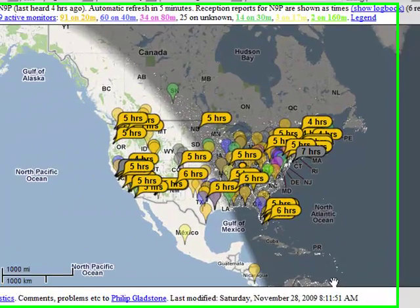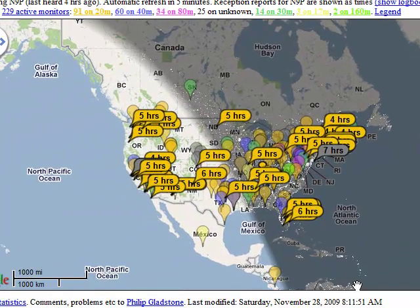Now what you're looking at is a feature of HRD that, anytime Digital Master is running in PSK mode, listens for all the call signs that come in to the software while it is running and connected to the internet.